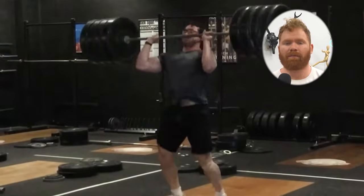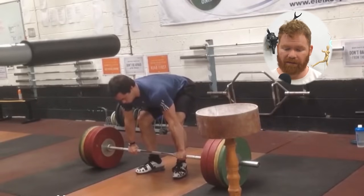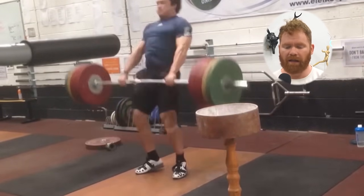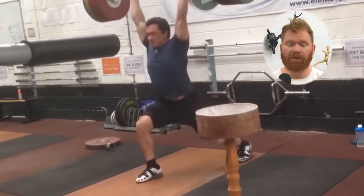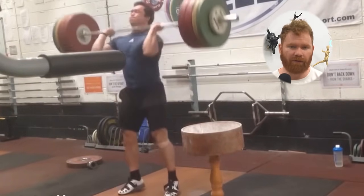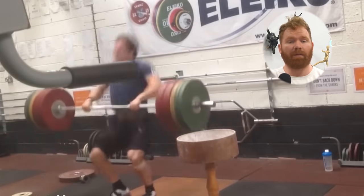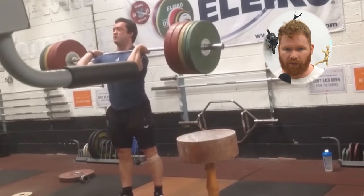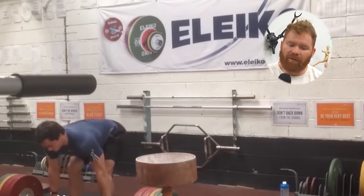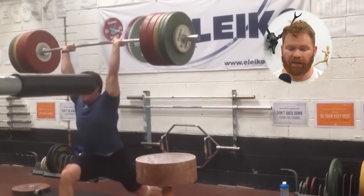Timing does matter — timing between you and the barbell matters. But this is something that actually sorts itself out quite well if you get that second pull position right, the second pull speed right, and the contact speed right. A lot of that will sort itself out if you're really quick under the barbell. It's a hallmark of master's or sport-level weightlifters that the distance from the maximum height of the barbell to the fixation point or the bottom of the squat clean is very small. What I want you to focus on is faster through that second pull, but also getting underneath the barbell incredibly quickly.